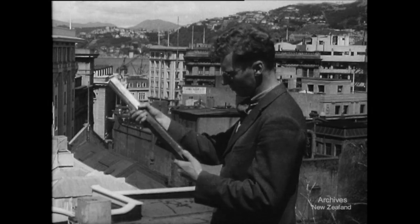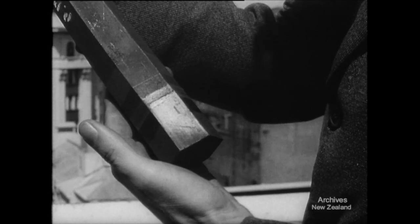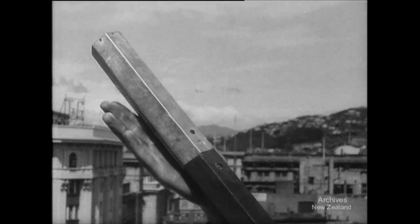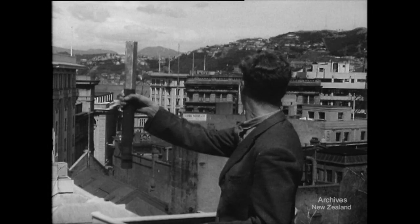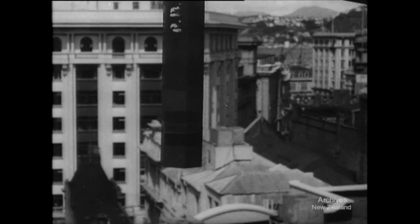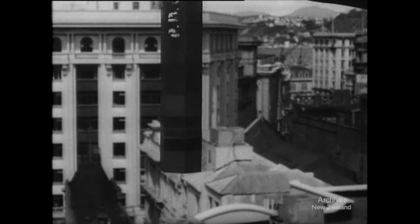This is a British type of four-pound incendiary bomb. To help it penetrate a roof it has a heavy cast-iron nose. It has a light metal tail containing the firing mechanism, and the body of the bomb is a magnesium alloy casing containing thermite. The hexagonal bombs pack together closely and bombing planes drop them in showers.